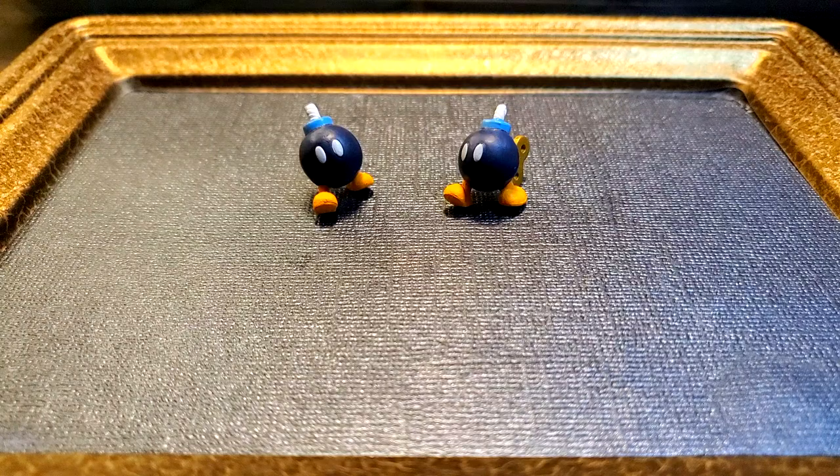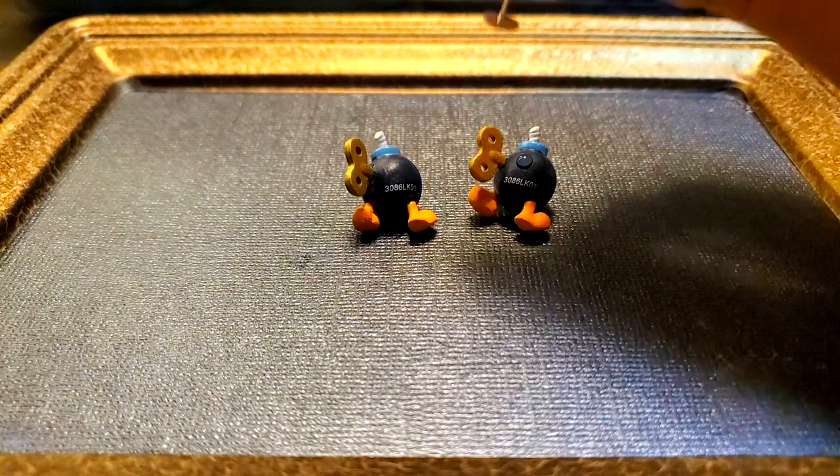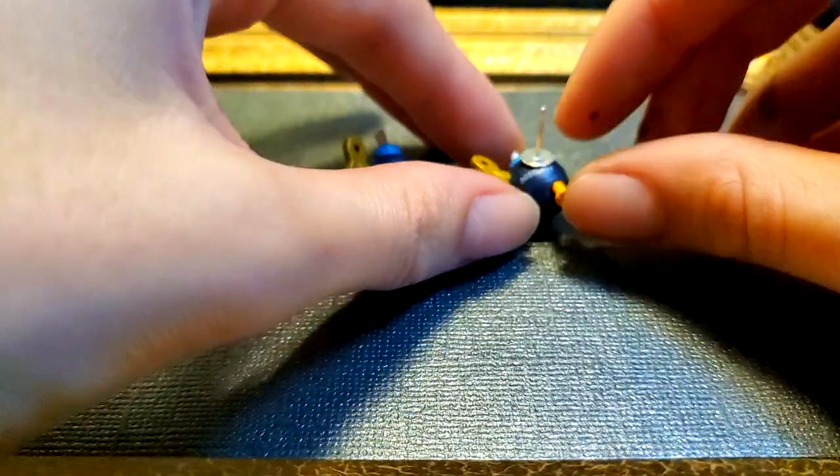I have these Bob-ombs from Super Mario that I got in a micro blind bag. I have so many of these little figures, and three Bob-ombs specifically, so now two of them get to live as earrings.